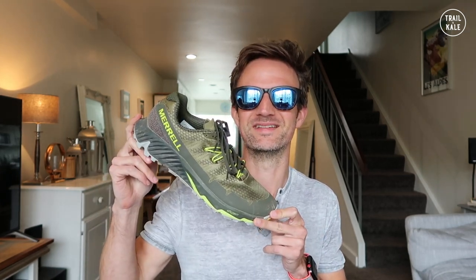Hey guys, this is Alistair from Trell & Kail here, and this is my review of the Merrell Agility Peak Flex 3. That's a mouthful, wasn't it?